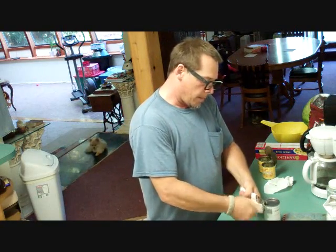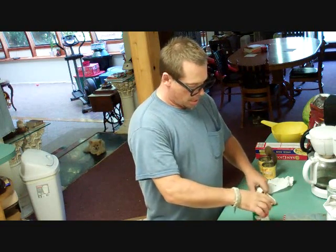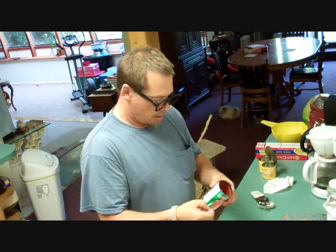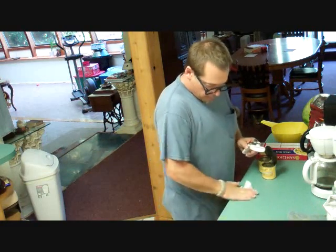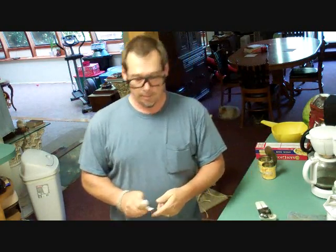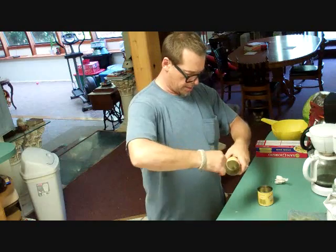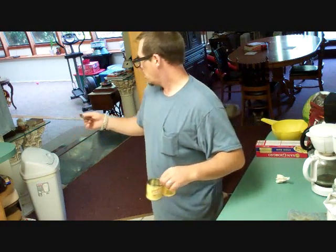My wife wanted me to make a double batch so she could take some for all the ladies at work tomorrow, and I said that's fine — because really, what's life about if it's not about giving? I'm trying to clean as I work so I don't have to clean after. The recycling people don't want the lids on the cans — they go in the trash, but the cans go in the recycling.